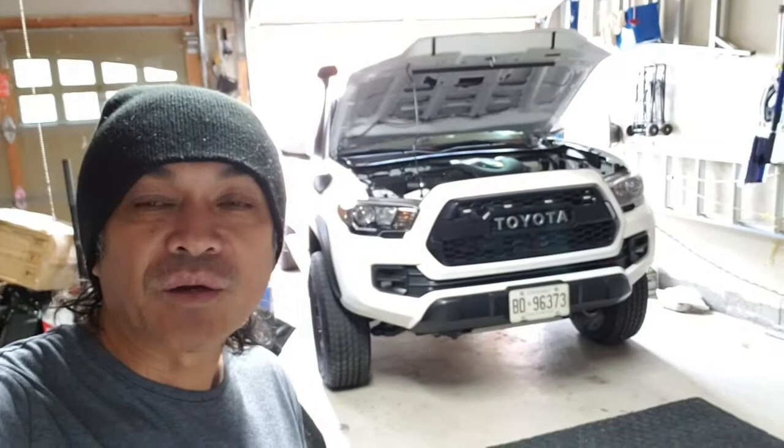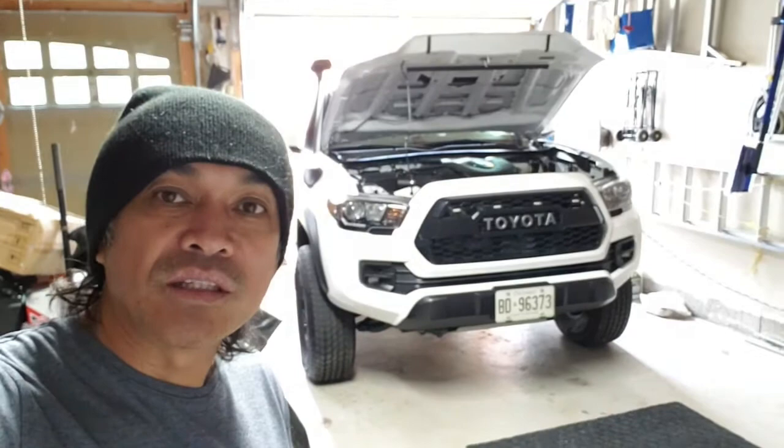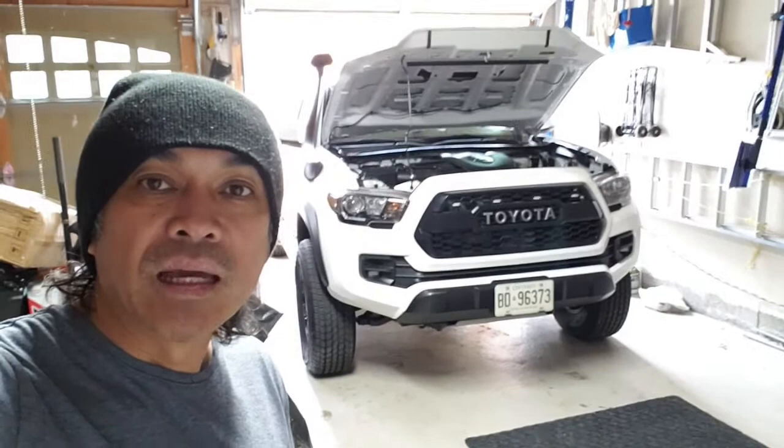Hey guys, what's up — Modzella here and welcome to my channel. In today's video I'll be sharing with you a must-have and very inexpensive mod and install for your third-gen Toyota Tacoma, which is the four LED grille lights — or the raptor lights.